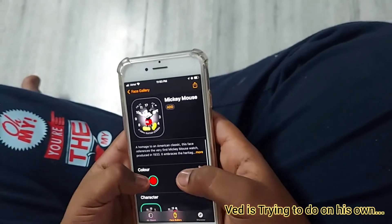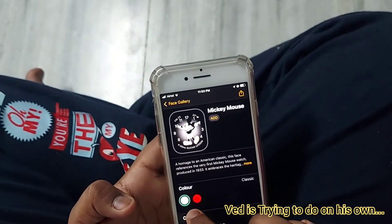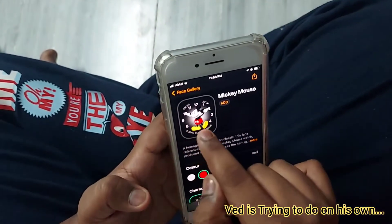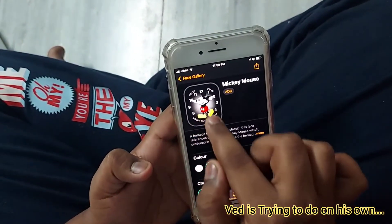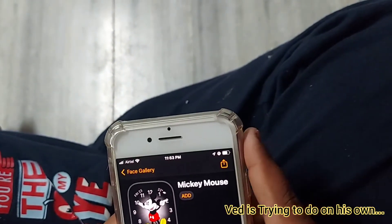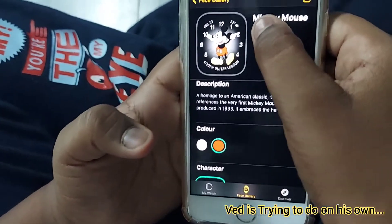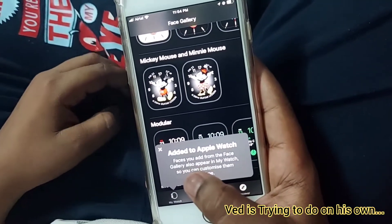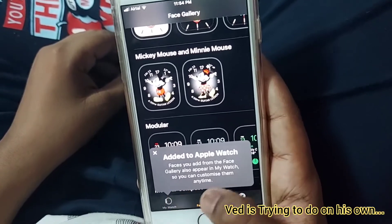You can also change the color of the watch face. If I click red, everything turns red. If I click white, everything turns white. I'm keeping this one. I need to add it — it's added to Apple Watch faces. Watch faces you add from the Face Gallery also appear in My Watch so you can customize them anytime.